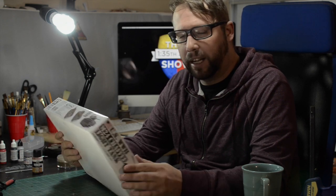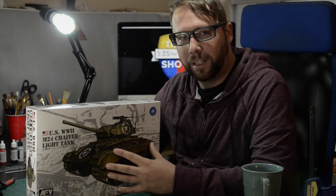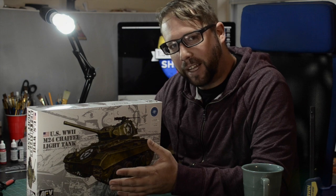Hey guys, welcome to the 135th scale show. Today we're back in 135th scale and we're going to be talking about the U.S. World War II M24 Chaffee Light Tanks from AFV Club. But before I jump into this box, let's check out the real thing that they have at Camp Mabry.